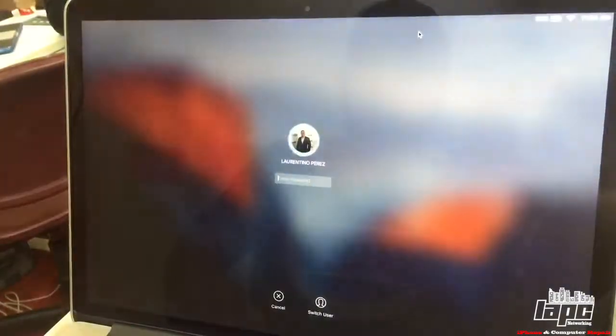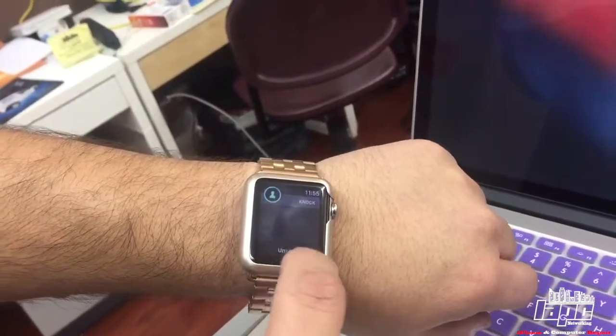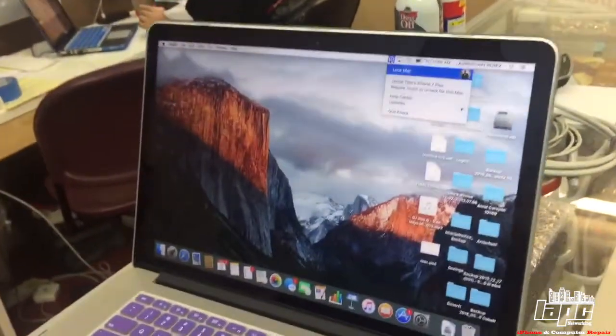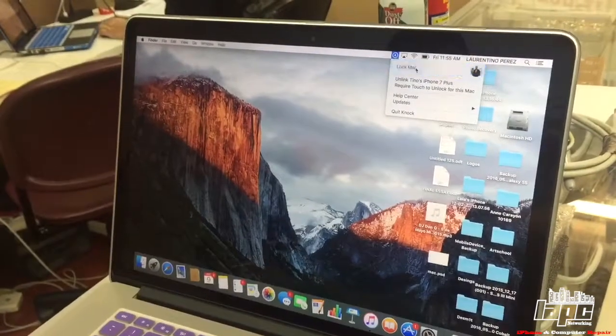As you can see here, when you click on the computer it's asking you for the password. So you can use your watch — you just touch it like this — and you're going to see right there that it's going to unlock right away. I'll show you the lock again another way.